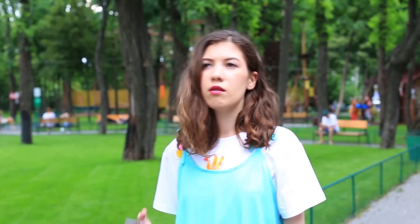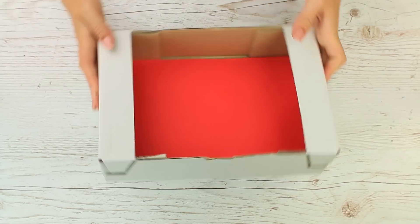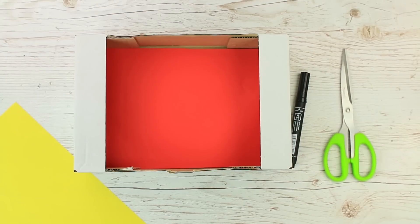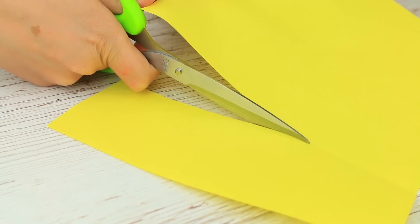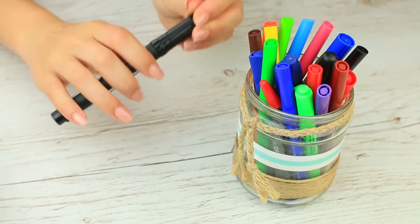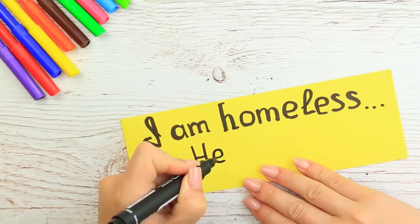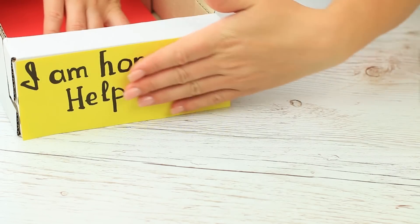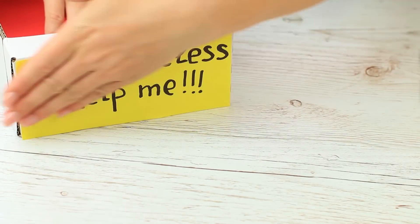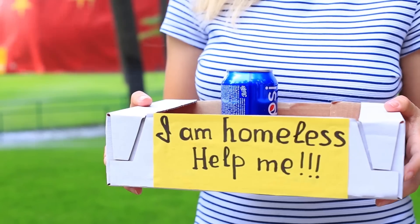You won't spend much time preparing your next prank. We'll need a cardboard box, scissors, paper, and a marker. Mark the width of a paper strip and cut it out. Write the phrase 'I am homeless, help me.' Attach it to the box using stationary glue. Put something in the box so she won't suspect anything — we've put it on a can of Pepsi.